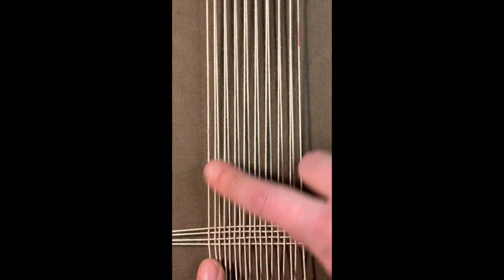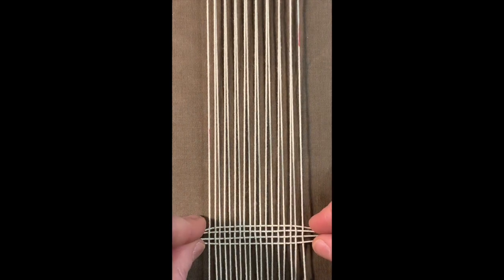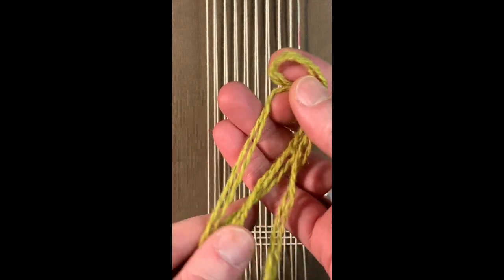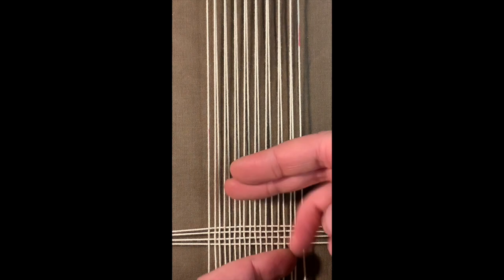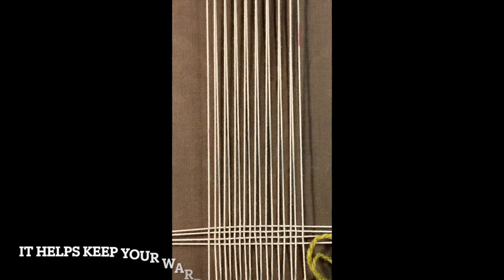At this point, I have my vertical warp threads and the base created with some other warp thread. Now I'm going to start with what's called the waist. This isn't going to be part of your weaving — I'm just choosing some yarn I have laying around. It's going to give you padding just in case anything moves around, giving you a little more buffer zone.